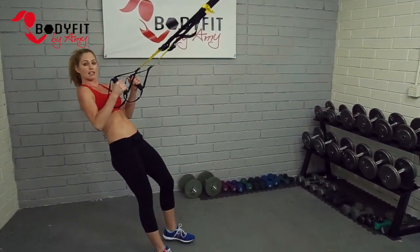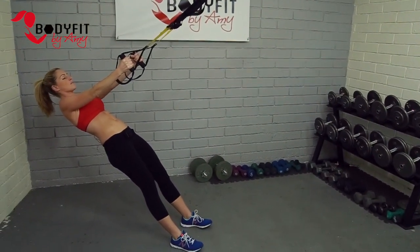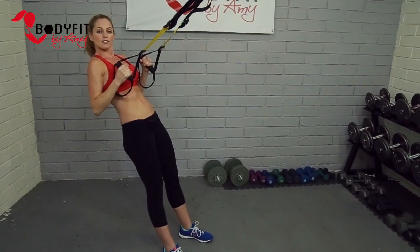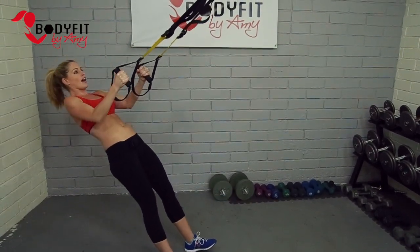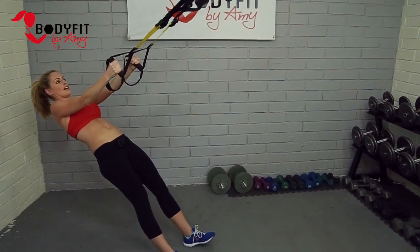We're gonna grab our straps and come into our suspended position — walking those feet forward, arms straight, eyes up, palms facing each other. Pull the shoulder blades in, squeezing them nice and tight. We wanna keep those straps tight; we don't wanna get up here and get slack in it. Just about to here, and then slowly lower down — pulling in and slowly down.